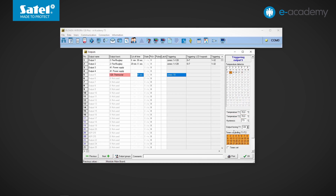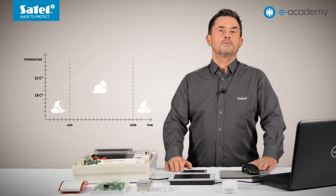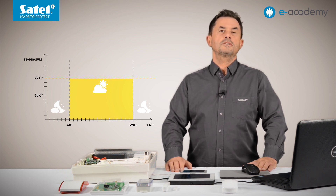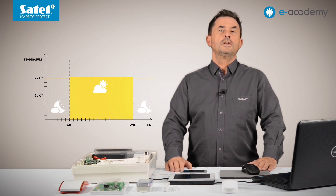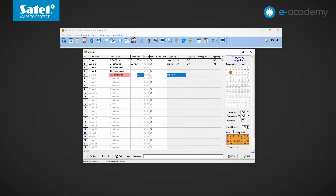If the temperature falls below the currently active threshold, the thermostat output will be activated. As an example, we want a higher temperature of 22 degrees Celsius from 6 a.m. to 10 p.m. in the room monitored by the detector. At night, from 10 p.m. to 6 a.m., we want a lower temperature of about 18 degrees Celsius. So in the temperature T1 field we set 18 degrees Celsius, and in the temperature T2 field we set 22 degrees.